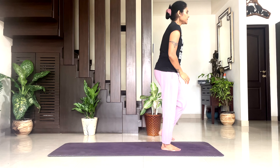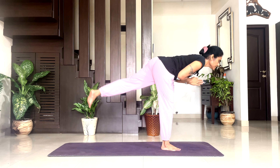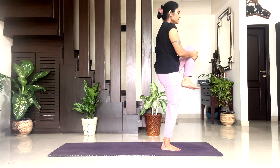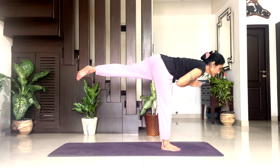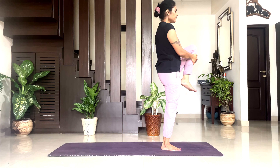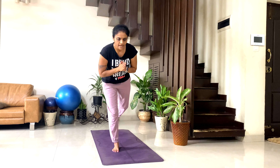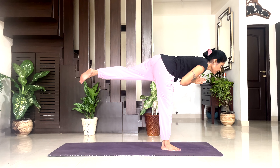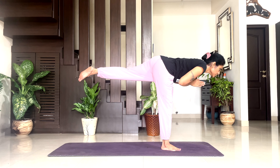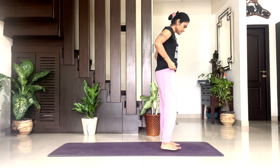Inhale up. My right leg is also on fire! Take your both legs wider, take your arms to the side of your body. Relaxing in Shitalatadasana. Take a couple of breaths.